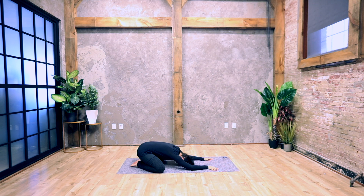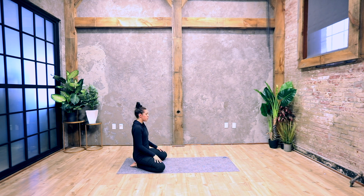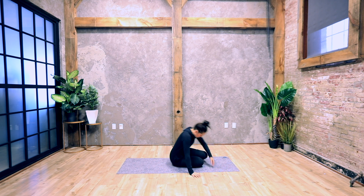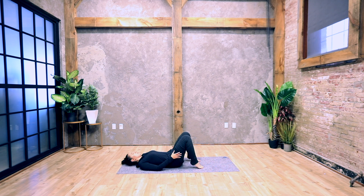Slowly make your way up and come to lying on your back. We'll take a constructive rest: bring your knees in towards each other, knees are bent, walk your heels in towards your hips, and bring your knees in to rest on each other. You can rest your arms down by your sides with your palms facing upward, or bring your hands to your abdominals. Close your eyes, come inward, deepen your breath — breathing in and out through your nose. Focus your attention on your breathing and remain here.